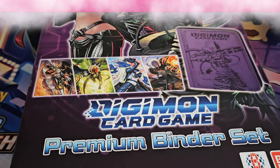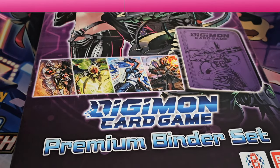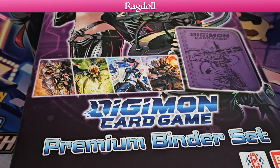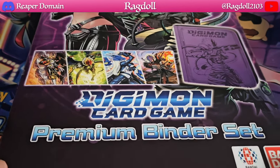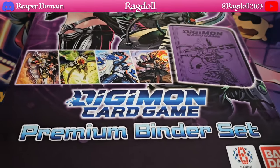Hey, what is up guys, welcome back to another video. Today we're going to be opening up something really interesting here. This is a very different product from what we usually would be opening up, which is cards. In this particular case I have this really cool premium binder set here.